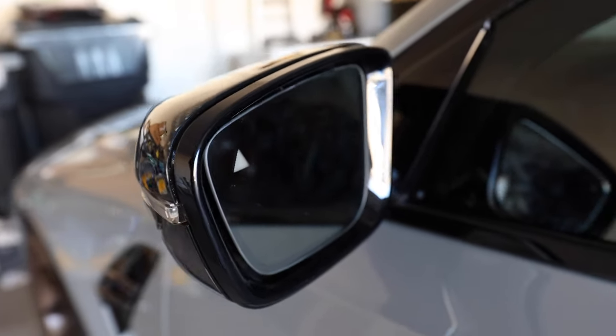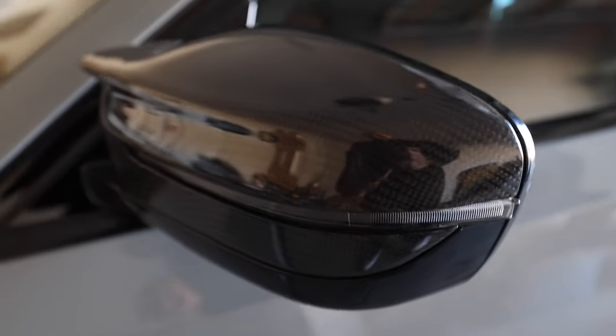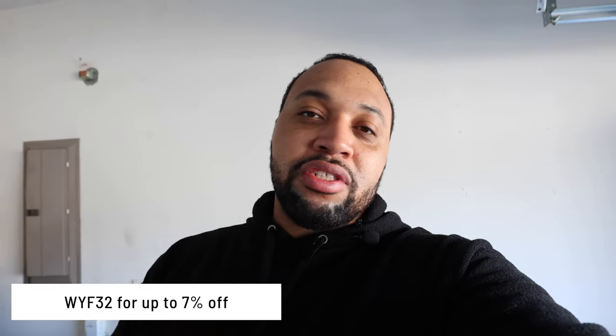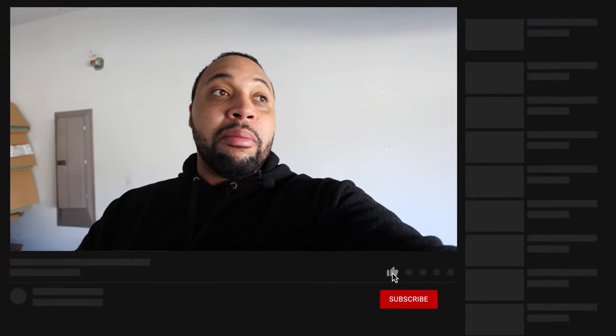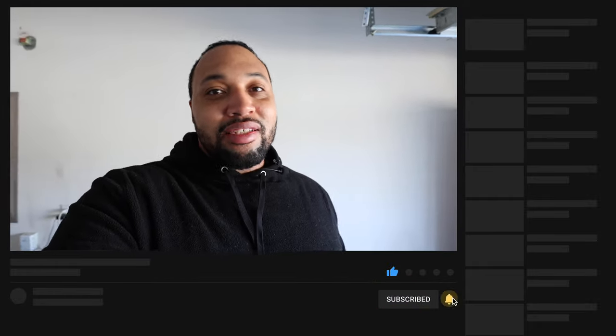No broken mirror on this side — I don't know how I managed to break it on one side and not the other, but that's what happens when you're working on a car. So you saw the mirror cap install and the side air breather install — the air breather is super simple, 3M tape, stick it on, you're good. The mirror cap install is a little more involved but not difficult — just make sure you don't smash your mirror. They look great on the car. Use my code WYF32 to get up to seven percent off your order. Shout out to 22 Tuning for getting these sent out — hope you guys like this video, comment below, and I'll holler at you guys later. Peace.